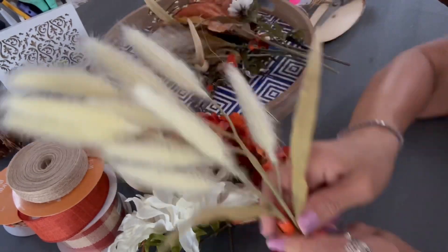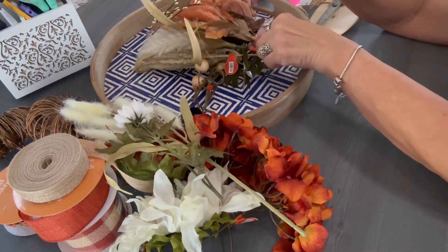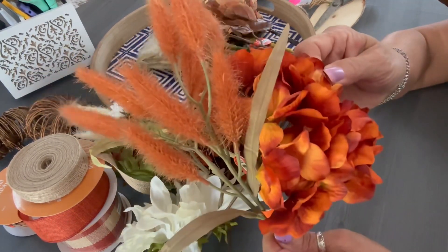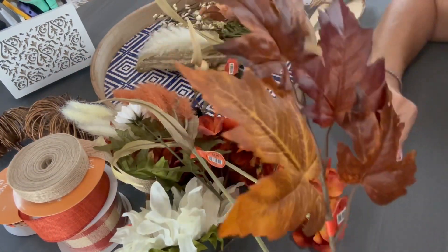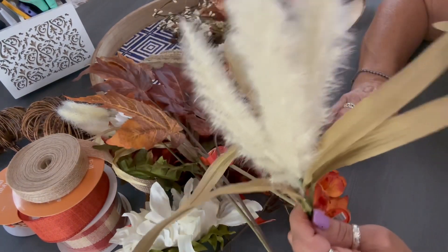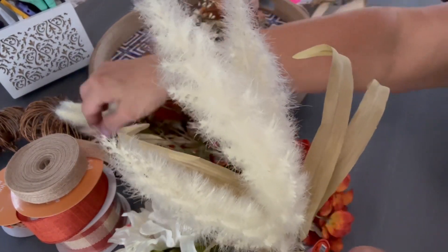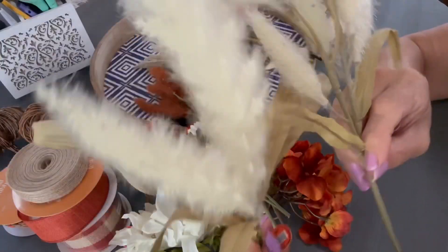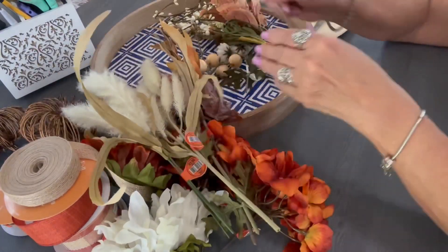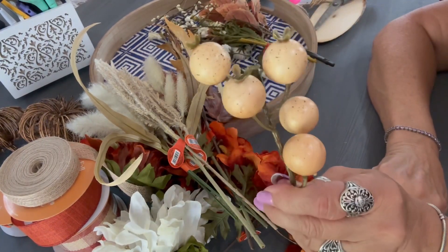I purchased these florals at Hobby Lobby. I ended up not using that one, but I did use these. I keep wanting to refer to them as cat tails — I'm not sure why, but anyway they're gorgeous on this wreath. And those beautiful earthy tone leaves are gorgeous on this wreath too. Here we have two different kinds — the one on the left is very fluffy and gorgeous. I ended up using those on the wreath. I'm just showing you all kinds of possibilities for an autumn wreath.